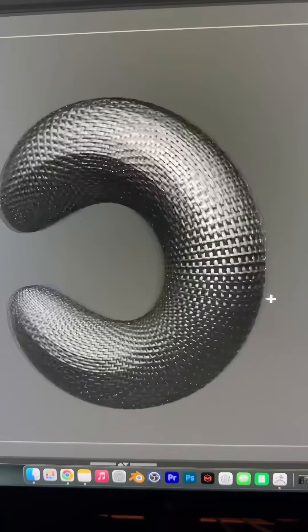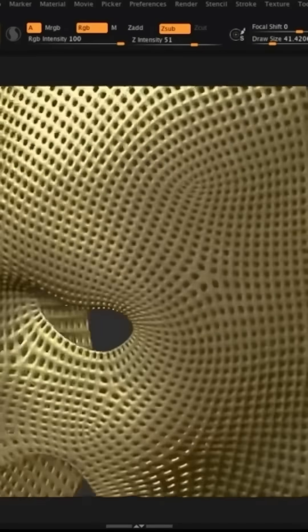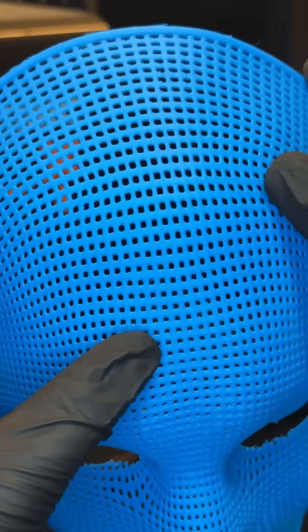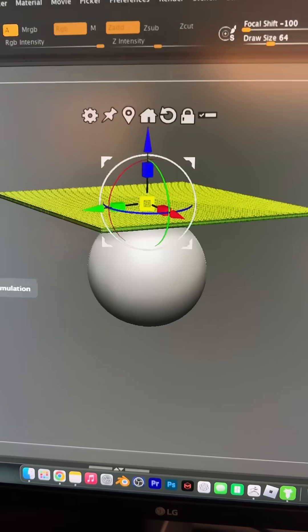Lately, I've been learning Micro Mesh and Nano Mesh. This is amazing — I could do some really cool stuff with this. I am not sponsored by any of these softwares. If you're starting out 3D sculpting, start with what you can afford. Even start with Blender, which is totally free.